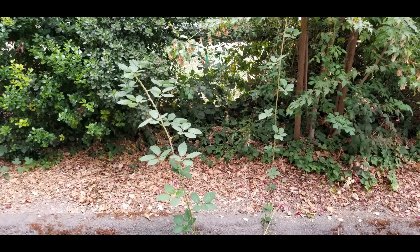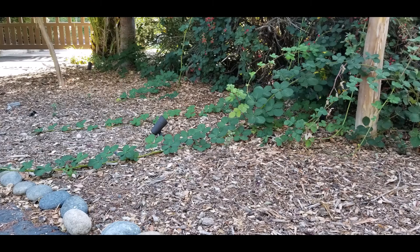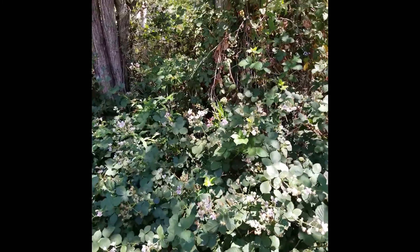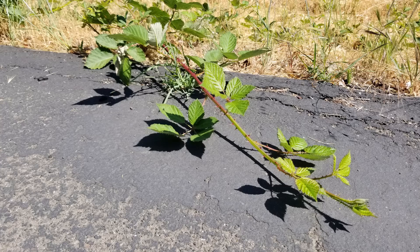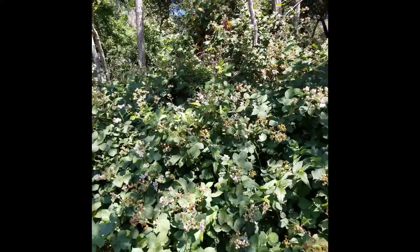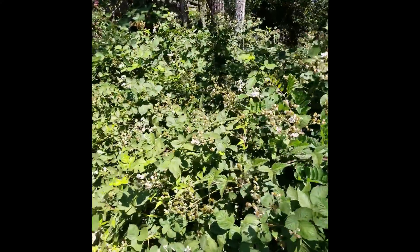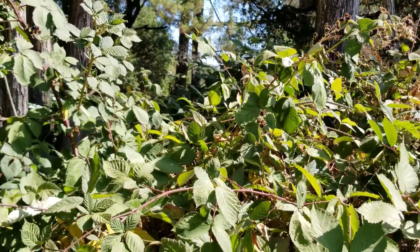The last and maybe most important thing to help you recognize Himalayan blackberry is how and where it grows. It can grow almost everywhere, which is good for it, but not so great for other plants. Himalayan blackberry doesn't share well with others. It may look small and cute when it first moves in, but soon may create a dense, thick wall where other plants cannot grow. This is why many people work very hard to remove this plant from their yards, parks, and trails.